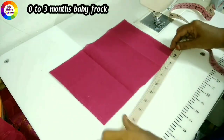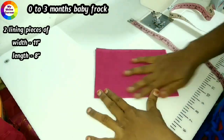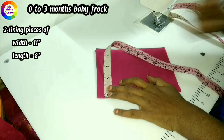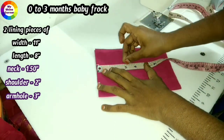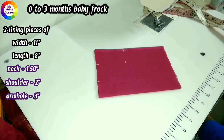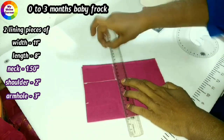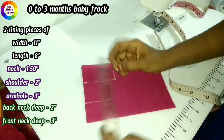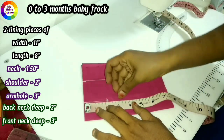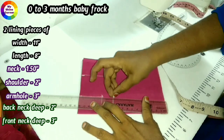First, we will mark this on the scale. Back neck is 2 inches and front neck is 3 inches. We will mark this on the scale.